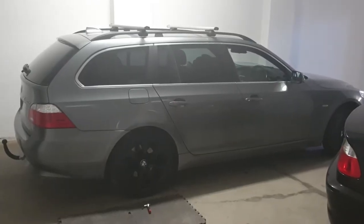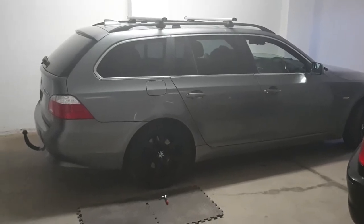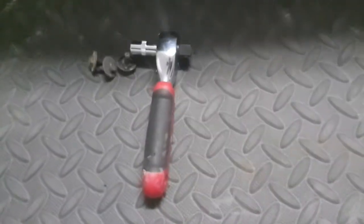Hi guys, welcome to my video on the BMW E61. This is going to be for the rear bumper removal. To start off, you need an 8mm socket and wrench — just like this, nice and short — because you need to get inside the wheel arch.